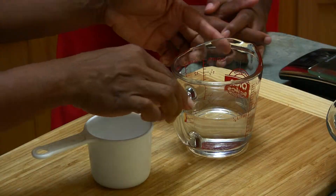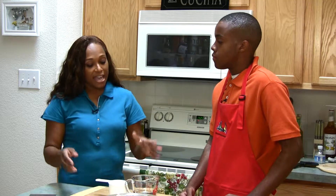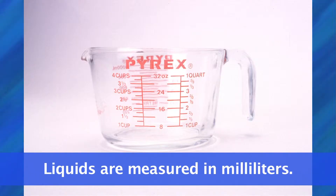And if you notice, the wet measure has a spout on it, and the dry measure has a flat top. And also remember, when you're measuring dry ingredients, the units are grams, and when you're measuring liquids, it's milliliters.